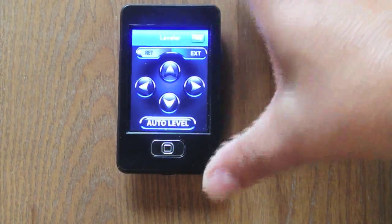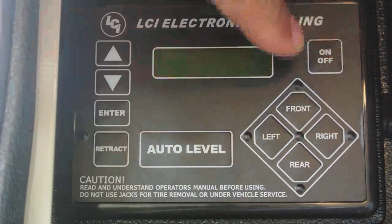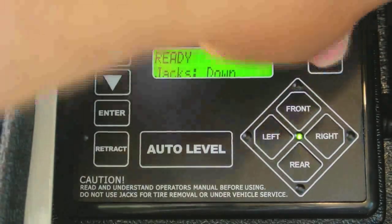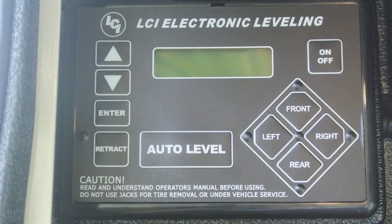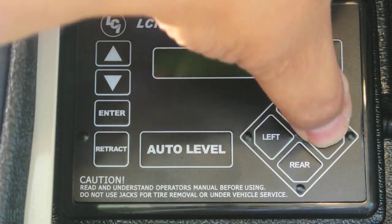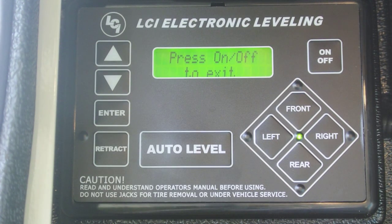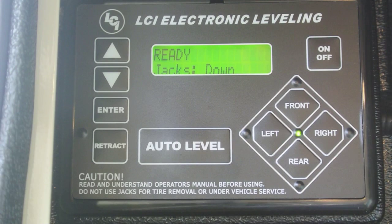To sync the leveler with the remote, turn the remote on, then under the leveler turn the power on and then off — you don't always have to do this, but if it hasn't been on in a while it may help. Then push the left button five times and the right button five times. You'll see wireless configuration appear, then push any button on the remote and it shows successful and turns off. Now we can test it and confirm it's working.